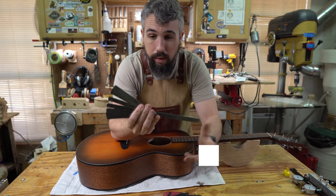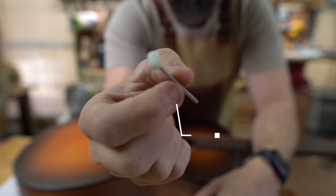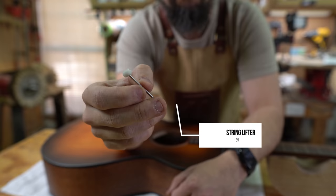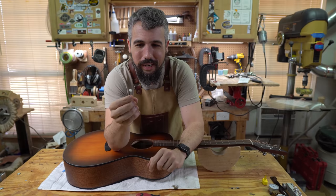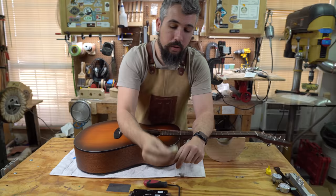Feeler gauges are what you'll use to tell how high the string action is in many situations. I'd also recommend this little thing right here — Matt and I just bought four of these because we kept losing the one we had. This is a string lifter: you put it underneath the string and use it to lift it up out of the nut slot. Game changer — you're going to need this.